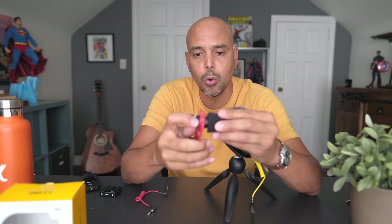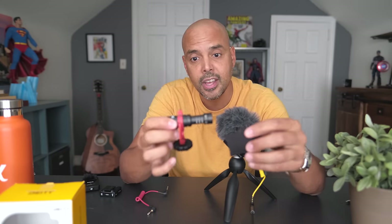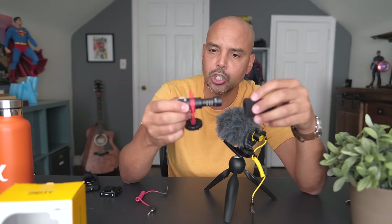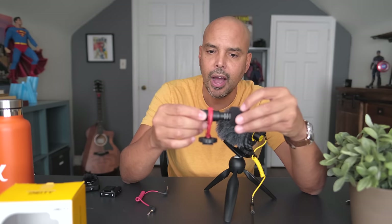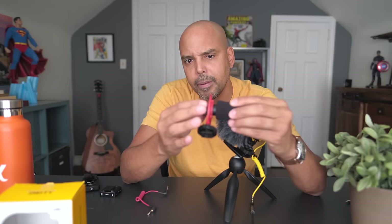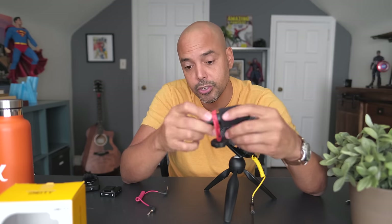This microphone is very similar to the Rode Video Micro, released in 2015. They have the same form factor — the Deity is slightly smaller and lighter, but they sound kind of similar. The Rode is about five dollars more. The best thing about both of these microphones is they don't need batteries — you just plug them into the camera and they start working.